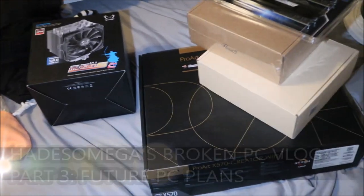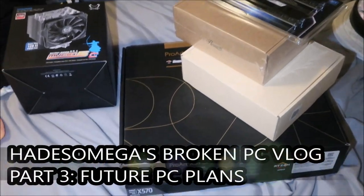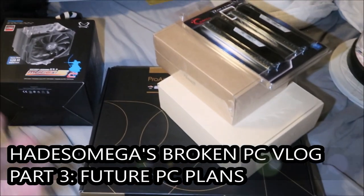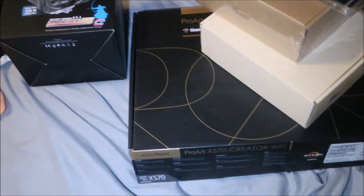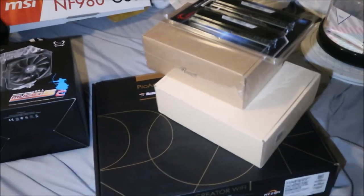I mentioned I was going to upgrade my PC and this is the stuff that I've got so far. I'll kind of go over it. I will make a separate video when I actually get all this stuff and start to put it in the computer, so that'll be a separate video.